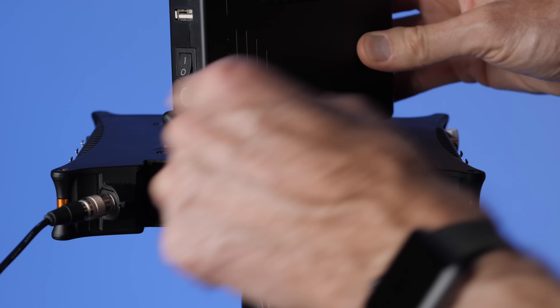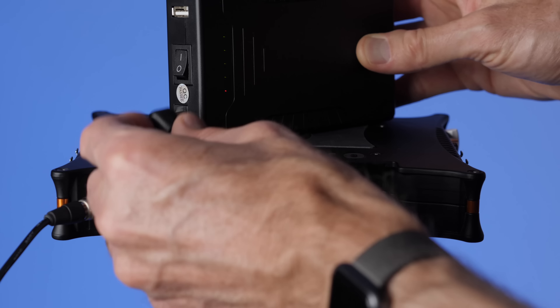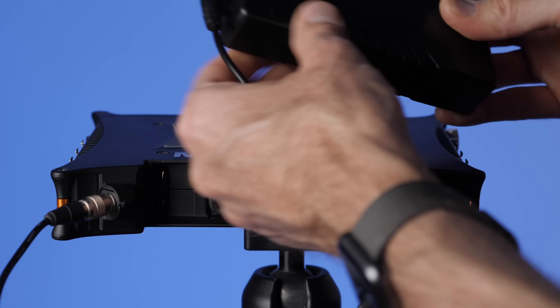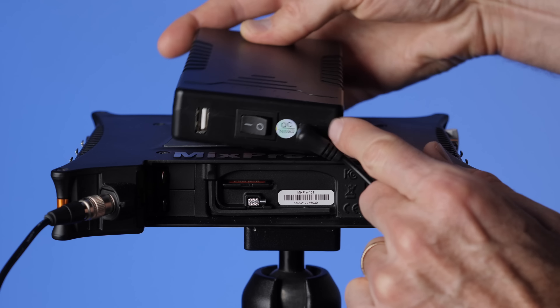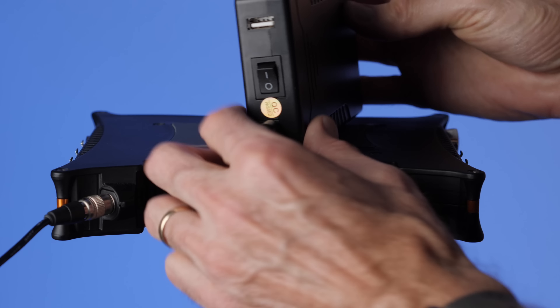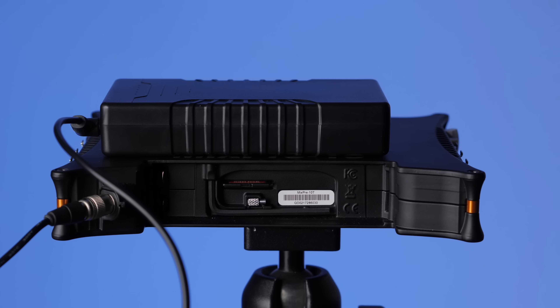One downside of this battery bank is that the DC barrel can pull out pretty easily — there's no locking mechanism. You could always tape over it with gaffer tape so it doesn't pull out. There's also a fairly large exposed switch that could potentially get knocked off, but generally that's not going to be an issue. If you're careful, this could be a solution that works for you depending on your budget.